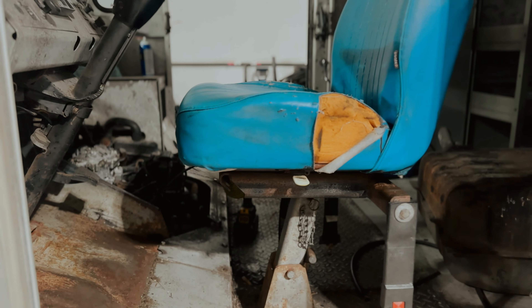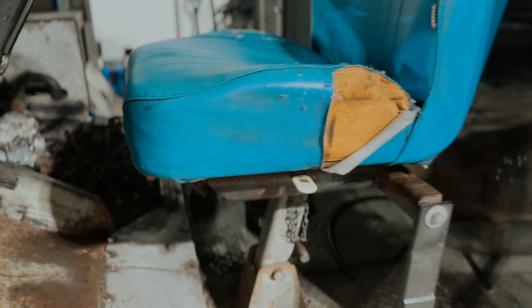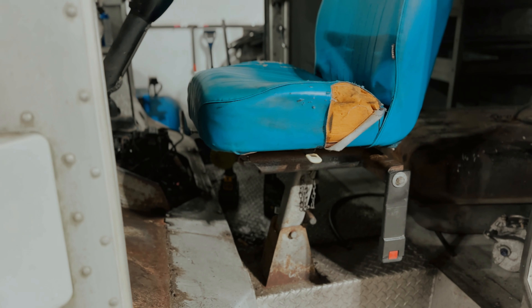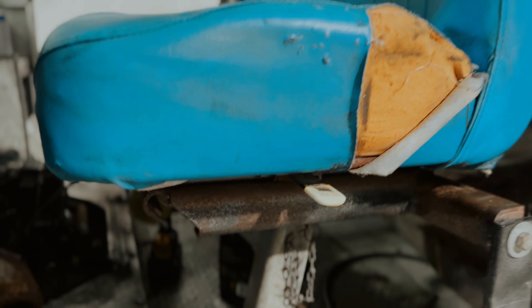I can't move the seat but it definitely is a little more comfortable than that seat back there. As you guys can see, we do have a lever to adjust the seat, but right now it doesn't want to move, so let's hit it with some WD-40 or PB Blaster and see if it'll loosen up.